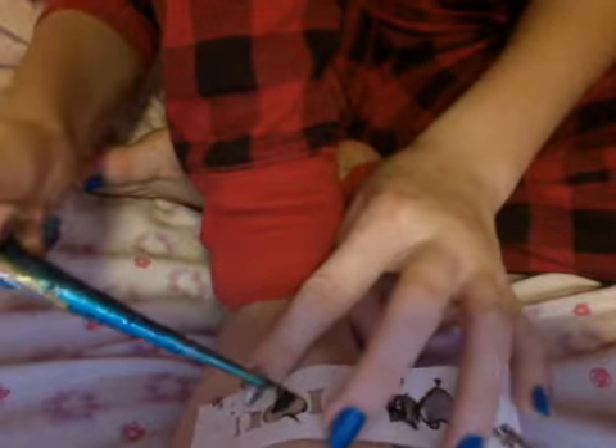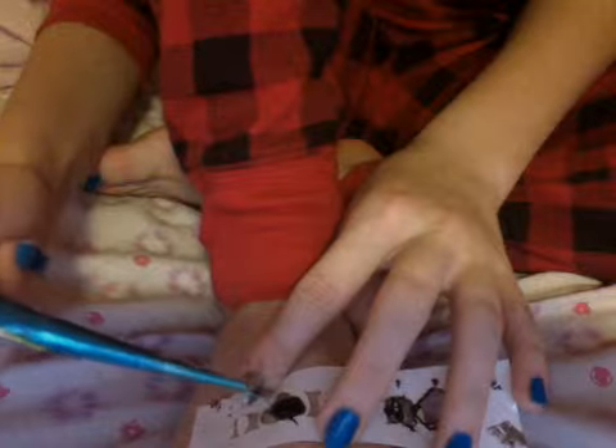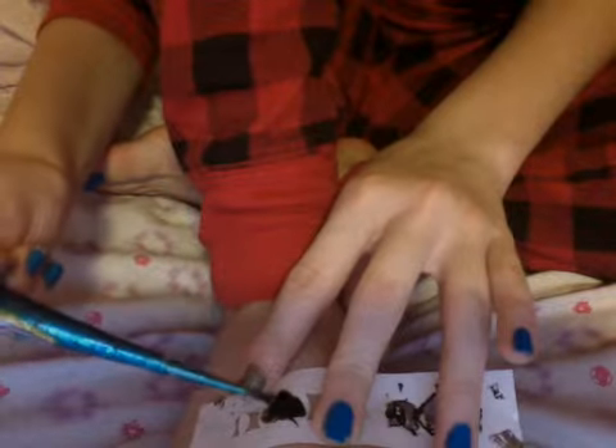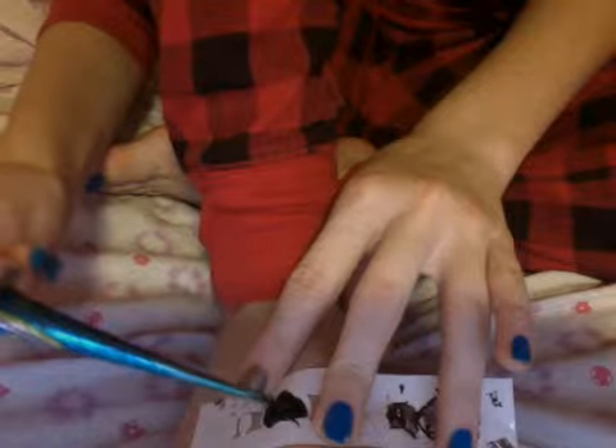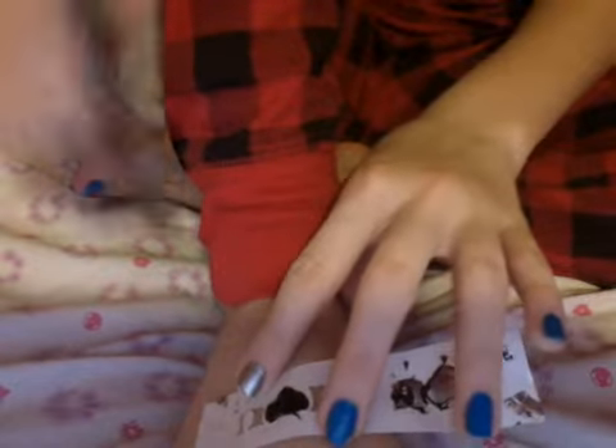Alright, you just want to do that — apply the henna. There's your henna. I'm gonna let it sit for a couple of seconds. Now you can see it's a heart — just fix it up if you want.